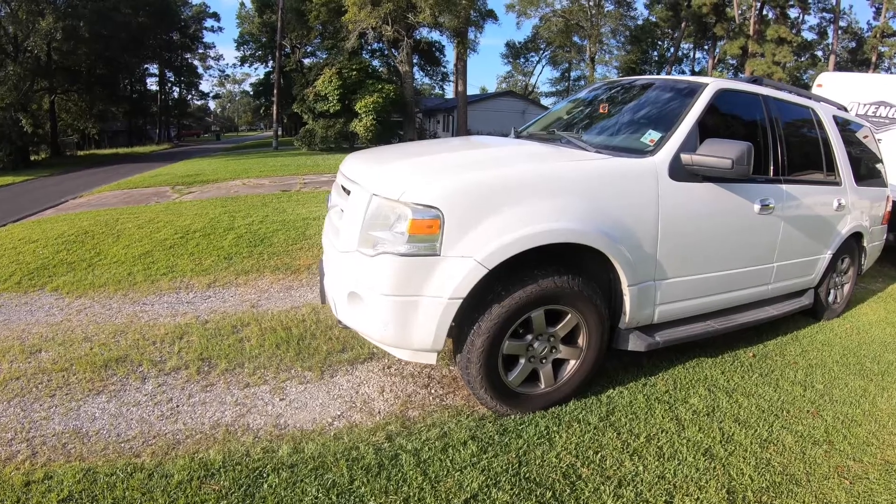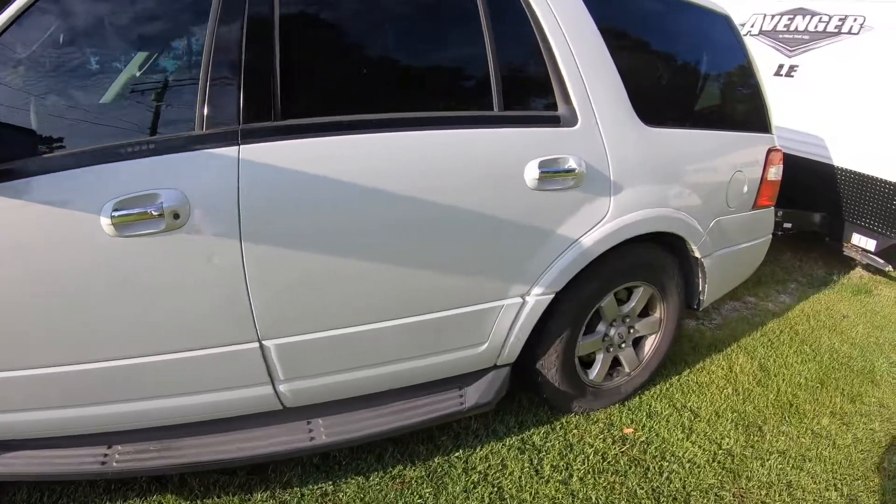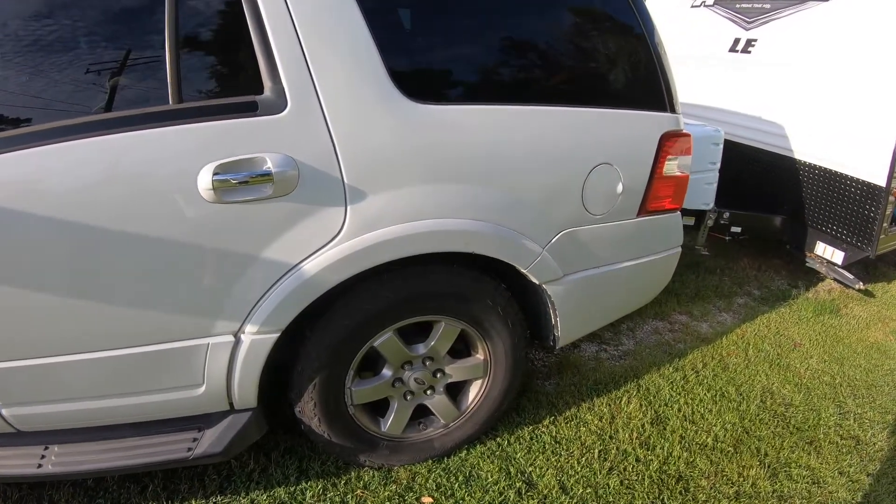Hi guys, welcome to Discovering a Wonderful World. I'm here with your two-minute tip of the day. Here's what it'd look like if I didn't have a weight distribution hitch. And as you can see, it's a heavy load on the rear axle.